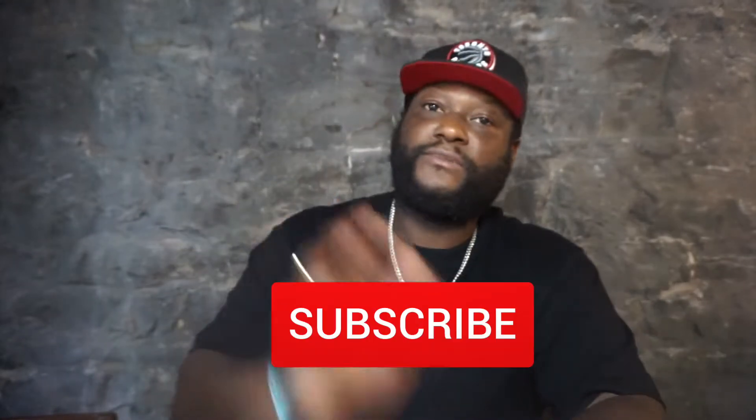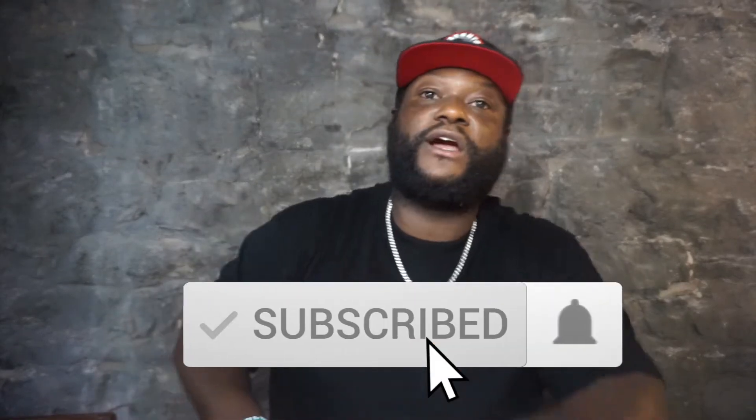It's your boy Ricky B. Back-to-back videos — yeah, if I have the same clothes it's because I filmed a bunch of videos the same day. If you're smart you'll notice that. If you're not subscribed, subscribe to the channel. Like I always say, thank you. Hit the bell button, leave comments. Hopefully you liked the last video — I dropped a whole lot. Make sure you tell a friend to tell a friend.